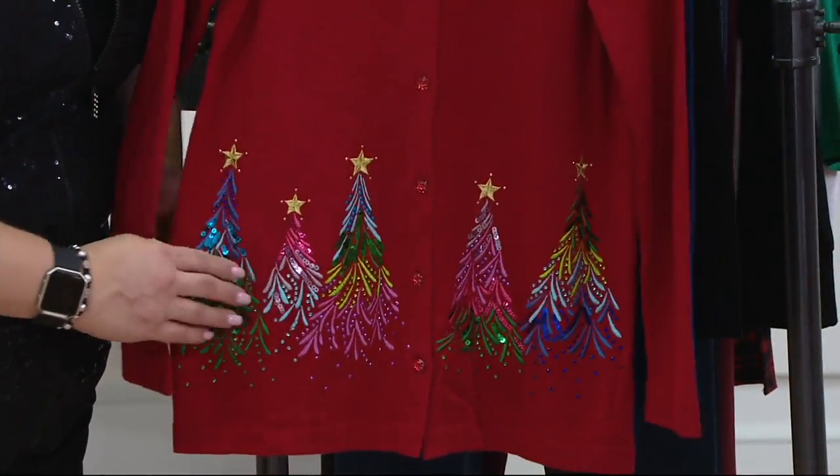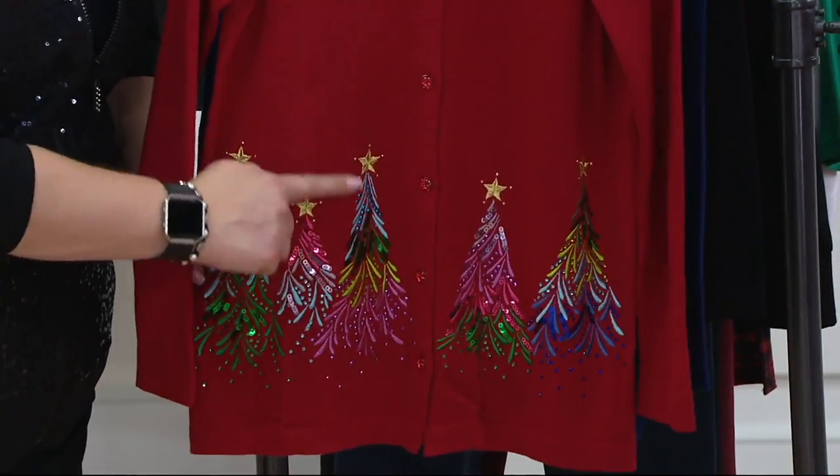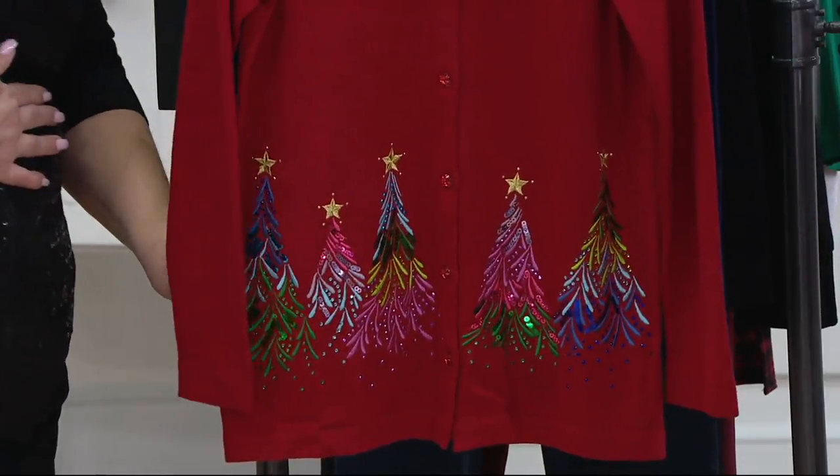It's like that joyous moment — like when they turn on the lights at Rockefeller Center and you finally lit the tree. That is essentially what you're wearing on your sweater.